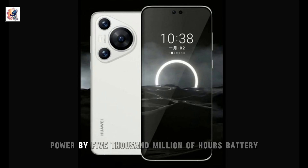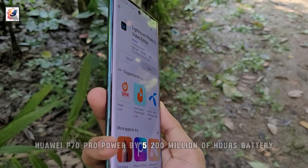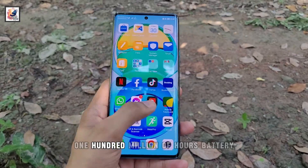Huawei P70 has a 5000mAh battery, Huawei P70 Pro has a 5200mAh battery, and Huawei P70 Pro Plus and P70 Art both have a 5100mAh battery.